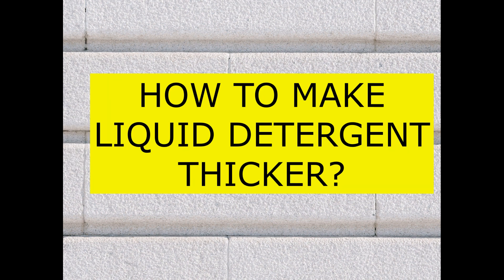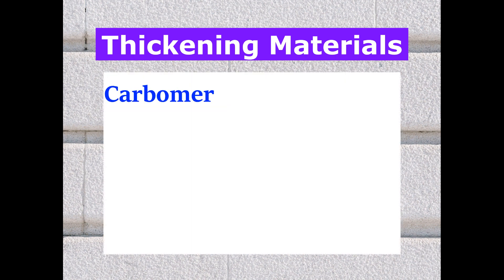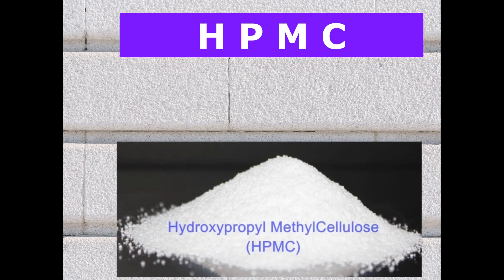How to increase the thickness of liquid detergent. First, let us discuss what materials are commonly used to thicken liquid detergent. Many materials are available: Carbomer, Xanthan Gum, Guar Gum, HPMC, Polyacrylic Acid, and so on. Today we will see how to increase the thickness of liquid detergent using HPMC.